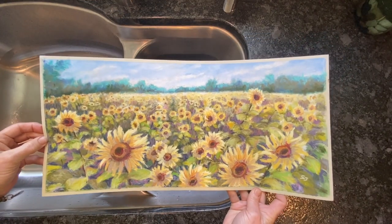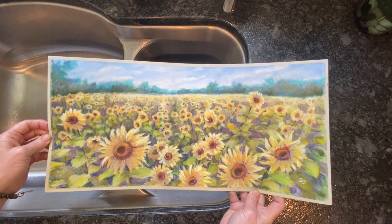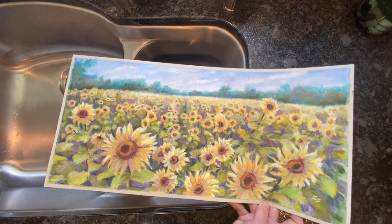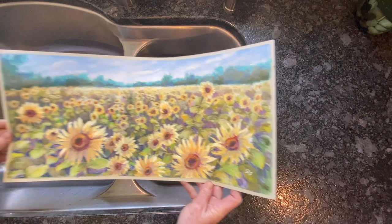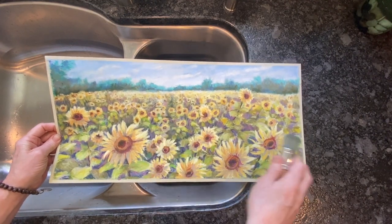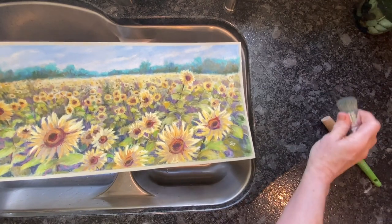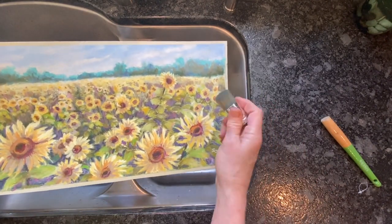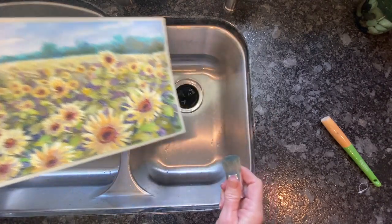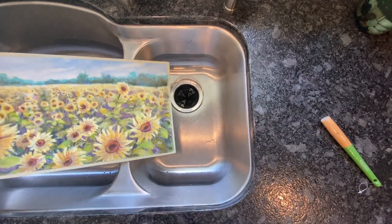Here we are at my kitchen sink — I could say my videos have everything but the kitchen sink, well now it has it! This is U-Art 400 and it's pretty darn durable. I recommend doing this outside, but I'll demonstrate here first. I've got a stiff bristle brush — the handle broke off so I'll just use the bristle end as a scrubby. You can use anything a little bit stiff. Because this is a water-friendly surface I can lay it right in my sink and let's see what happens.